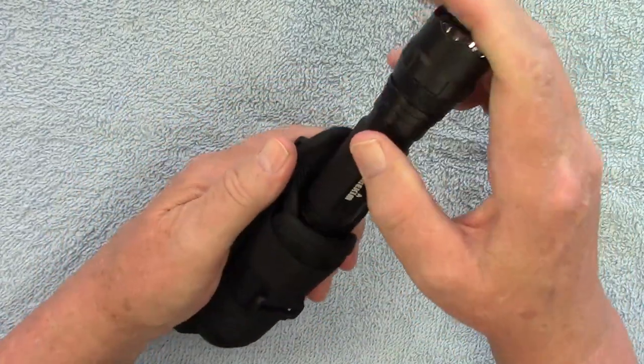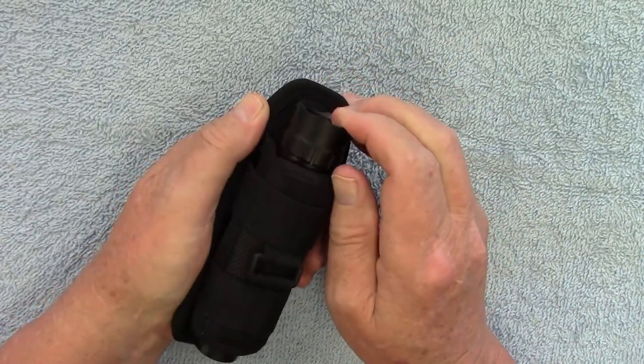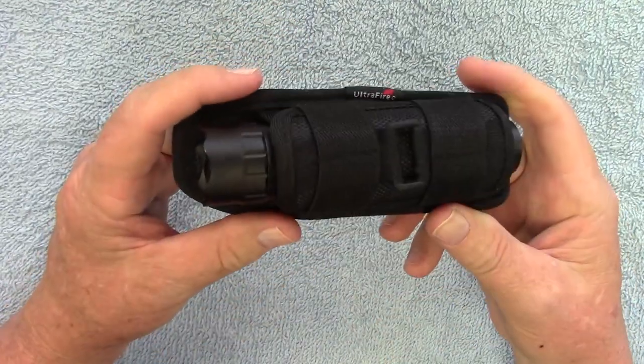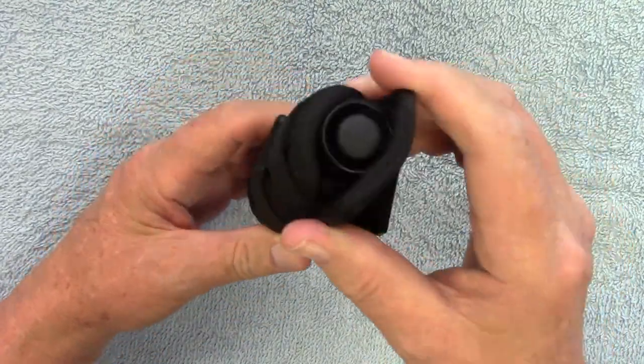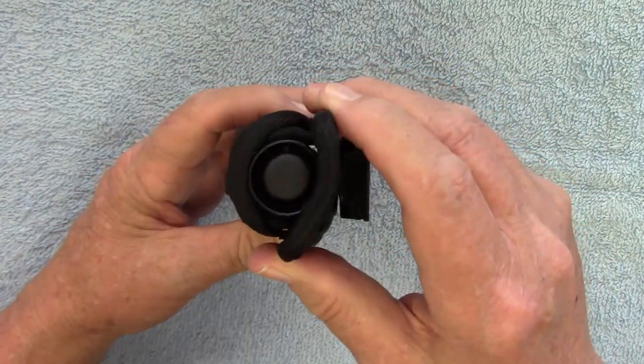You basically just slip it in there — it is tight. You have to give a little force to press it down in there and it's not going to come out. It holds it really well. It's open on the back so you can access the tail cap on there.